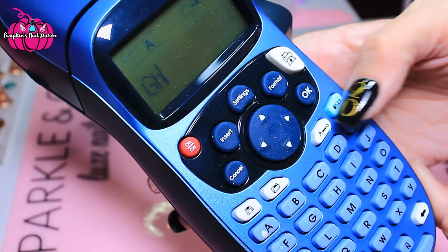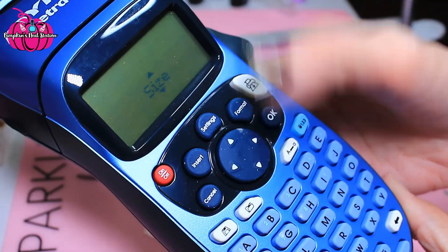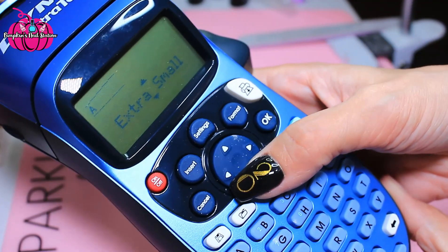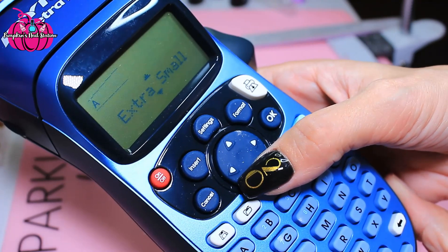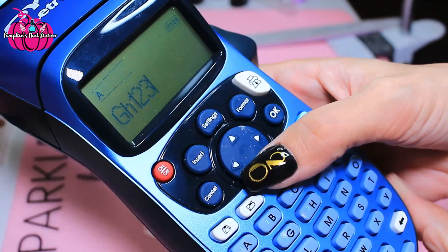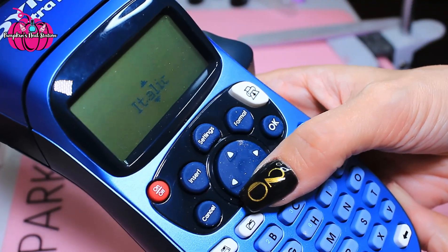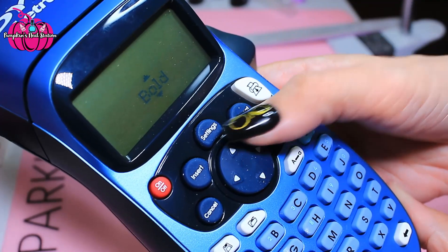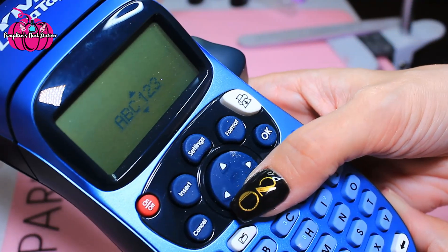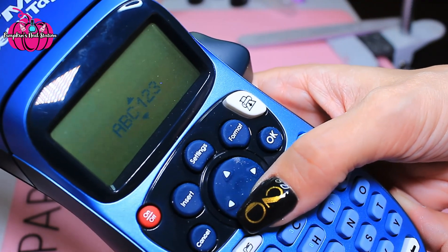You've got your numbers — one, two, three. Then you can go to format: you've got your size, so if you want to make it smaller there's extra small, small, medium, large, extra large — I might go for extra small. Then back in format you've got your style: normal, bold, italic, outline, shadows, and all that.